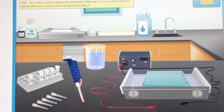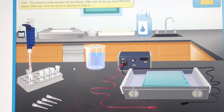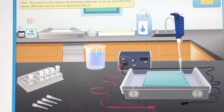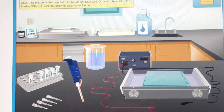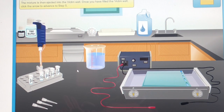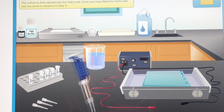Click the micropipet to load the bromophenol blue dye and mix it with a marker DNA. The mixture is then ejected into the marker DNA well. Once you have filled the marker DNA well, click the micropipet to load bromophenol blue dye and mix it with a victim's DNA. The mixture is then ejected into the victim well. Once you have filled the victim well, click the arrow to advance to step 5.